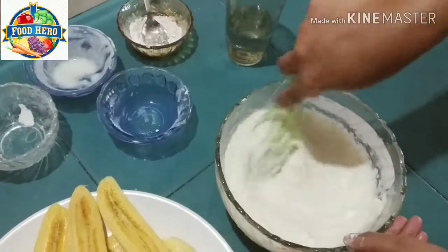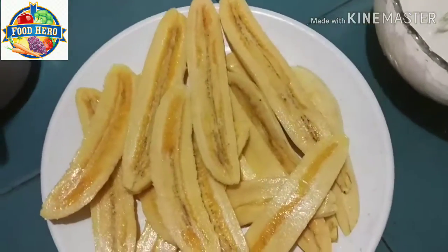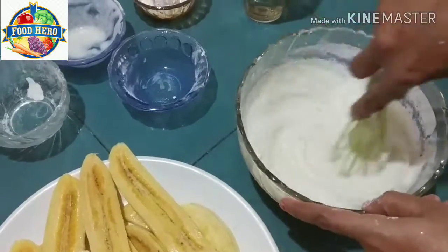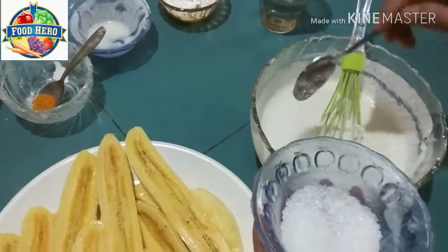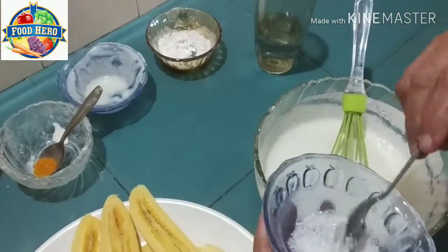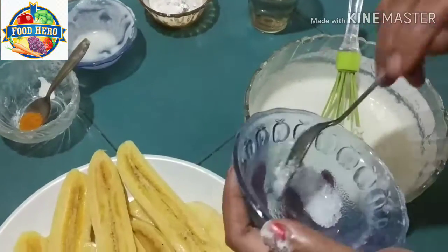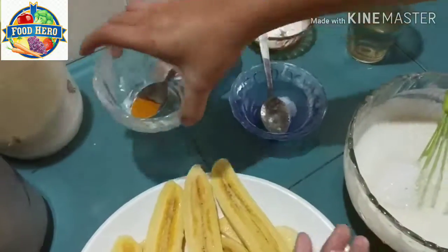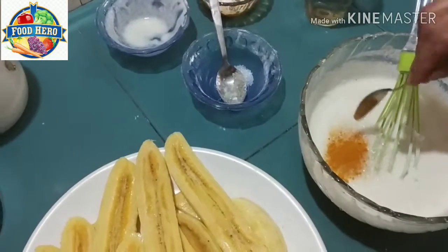I will add a little bit of the oil. I will add 4 teaspoons of oil. I am going to add 1 teaspoon of tea.